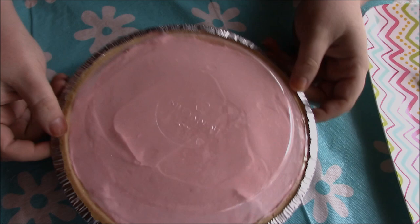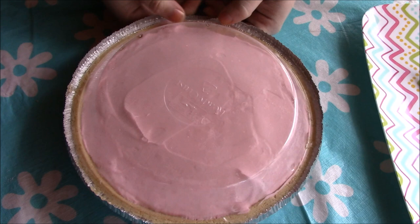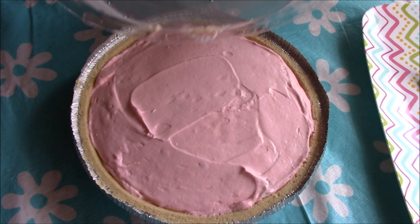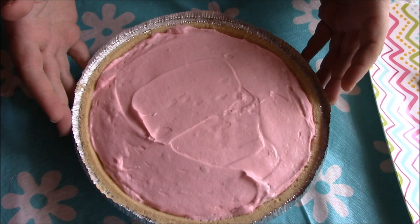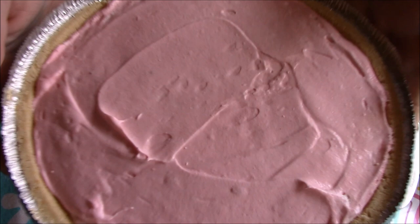This just came out of the fridge after a couple of hours. I'm going to open the top — it looks really good. Right away I can smell strawberry wafting up. I'll cut just a really small piece to try, and give you a quick look at what it looks like. It looks really good — let's dig in.